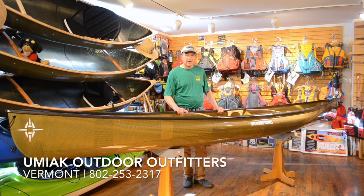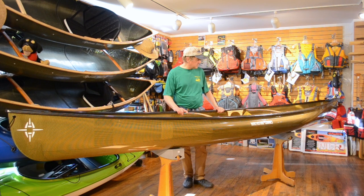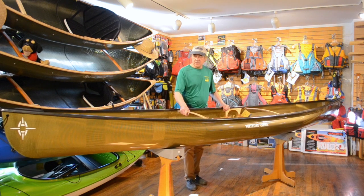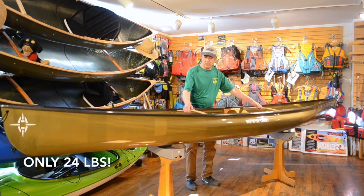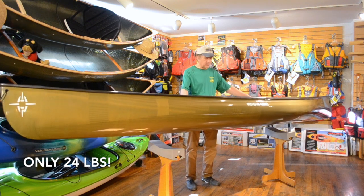Hey paddlers, it's Steve here at Umiak Outfitters in Stowe, Vermont, here to talk about Northstar canoes. Right here in front of us is the Northstar Solo Trillium. It's a 14 and a half foot canoe, comes in at 24 pounds, and is very lightweight.